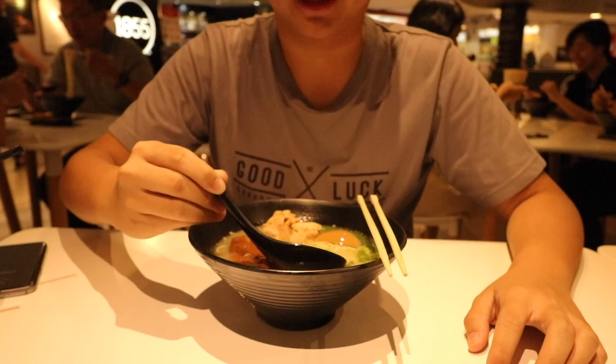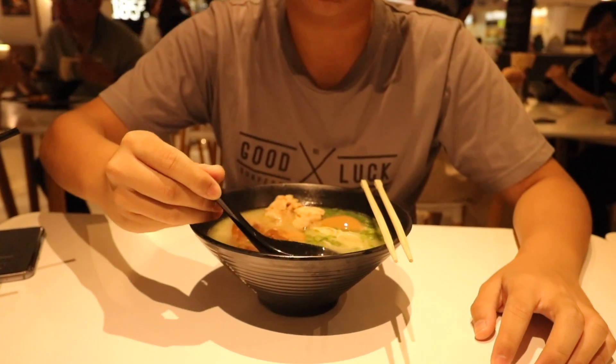As you can tell, this broth right here is a Tori Paitan — it's quite light. Let's just have a taste of it. Slightly underwhelming. The Tori Paitan is supposed to be flavorful; it's supposed to be a rather rich broth. But this is slightly on the lighter side. So if you like shoyu or shio, I think this might be the one for you.